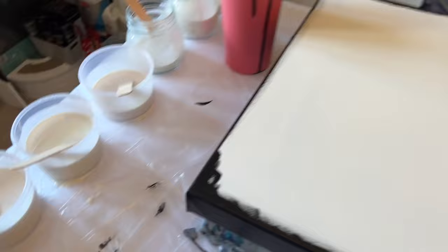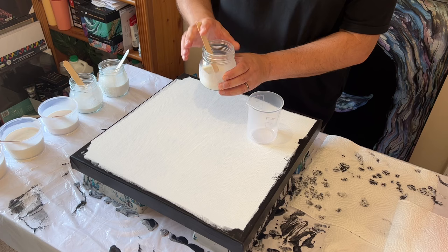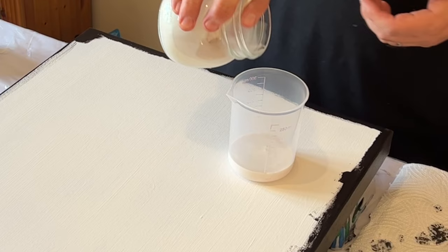Hi everyone, I hope you're okay, welcome back. I'm adding some silicone oil into each of my paints, then I'm going to add the paints into a cup and do a straight pour onto this canvas. I'm using a 16 by 16 inch canvas and adding literally just one drop of silicone in each of the colors.